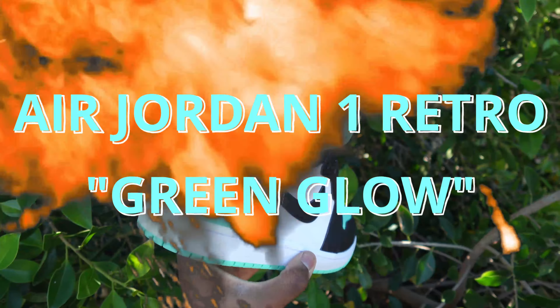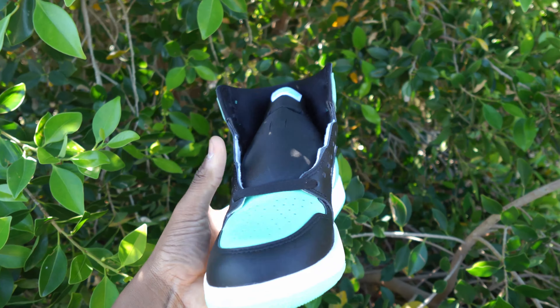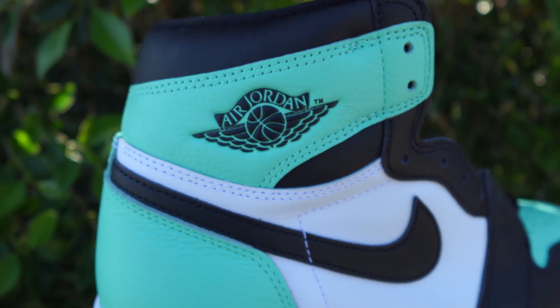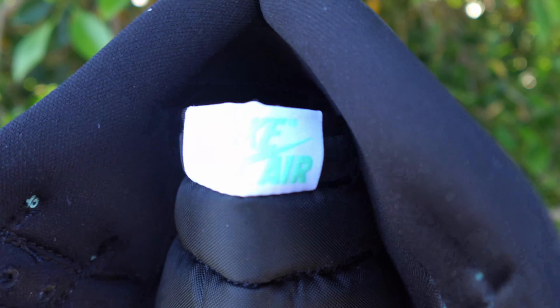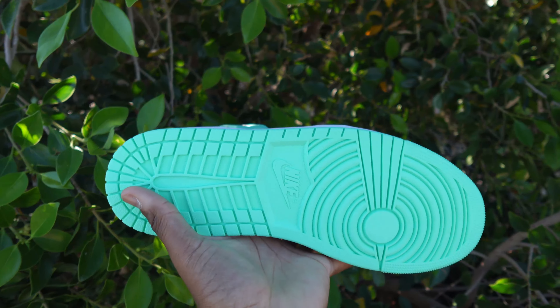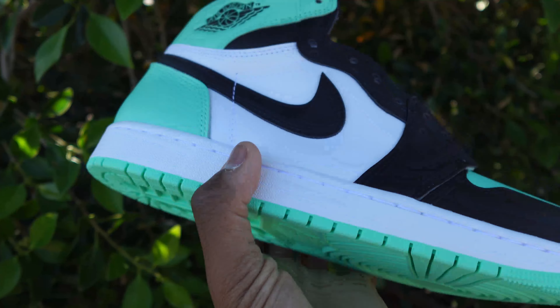Today we're taking a look at the Air Jordan 1 in the newest Green Glow colorway for 2024. Retail price is $180, and this honestly reminds me so much of the igloo back in the day. I think these are really really nice, however I'm gonna be real — I honestly think this colorway is not gonna get a lot of love or attention. I see these sitting for a while, which is good if you're wanting to pick them up on sale.